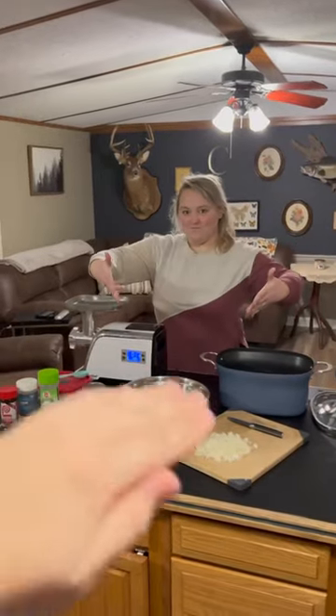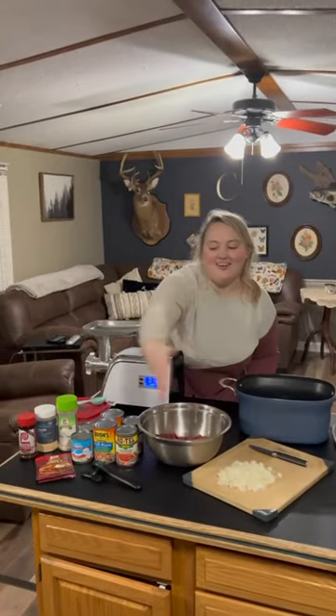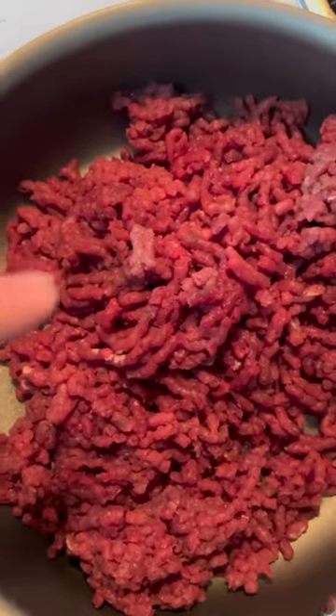Ruby Ann is going to show you how to make her world-famous deer chili. This is all you need. First step: brown two pounds of ground deer meat.